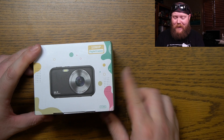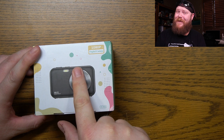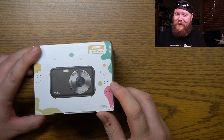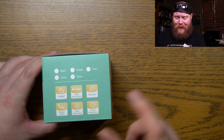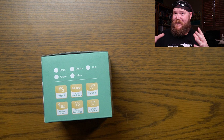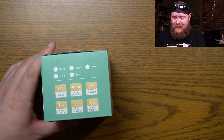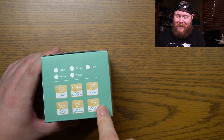It does say 1080p camera, and it says it's got 16 times powerful zoom — I'm assuming that's probably going to be a digital zoom, because it certainly doesn't have a real giant lens on it. It comes in either black or pink. We've got 1080p, 44 megapixel max resolution — that is expanded resolution, that's not the actual resolution. Remember, this is for kids. 16 times zoom, face detection — that actually does work. Smile detection — that's kind of iffy.